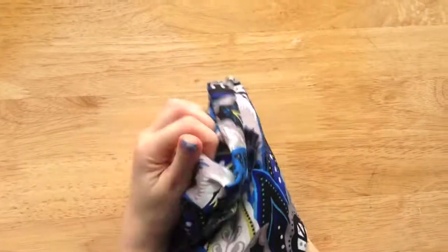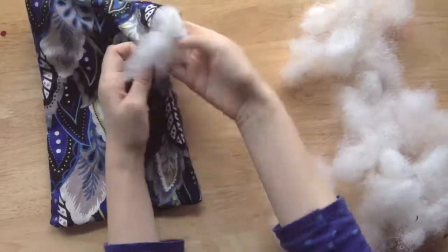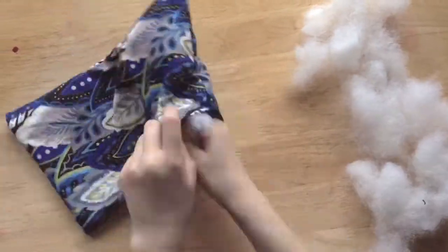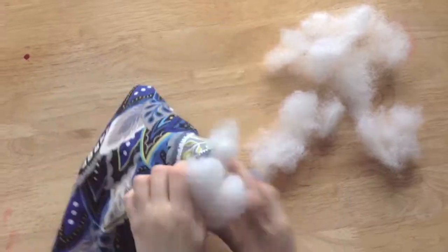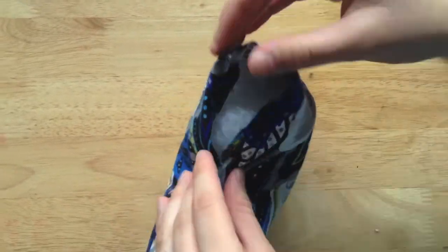So now I'm going to take it inside out so we can fill up the pillow. I just filled it in little by little to make sure it gets in the corners. Finally, you're going to hot glue gun the little space that you left out earlier.